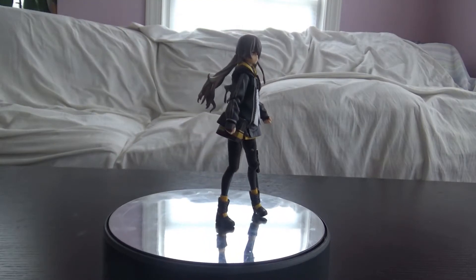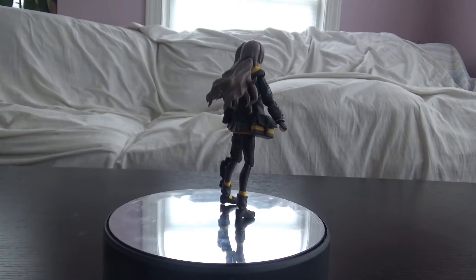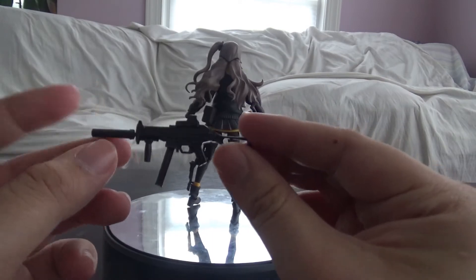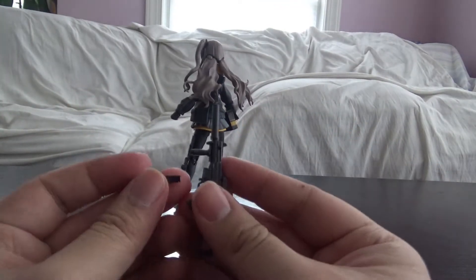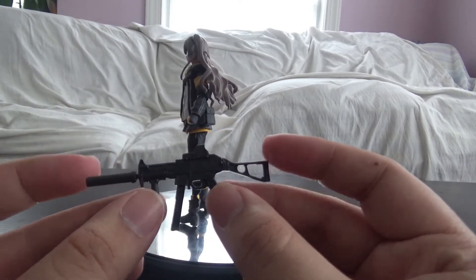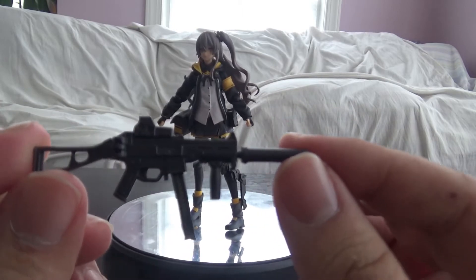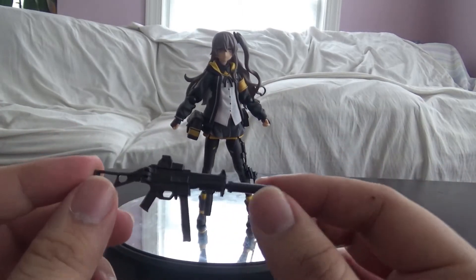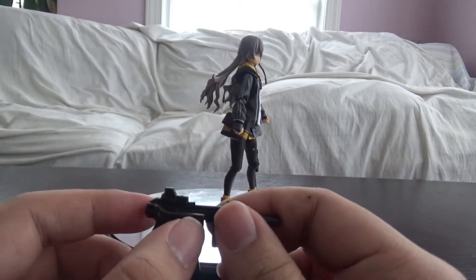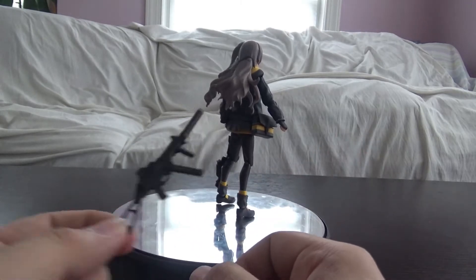Before we take a look at the figure itself, as always on this channel we look at accessories first. She comes with a few accessories — not a lot. First off we have her UMP45 gun. The magazine fell off — that's not supposed to happen. The gun looks nice, it's pretty good. It's mostly black plastic but you can make out details on it. I like how the stock can fold, so you can pose it around. That's pretty cool.